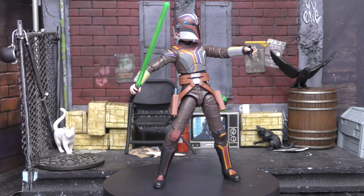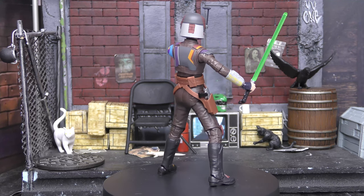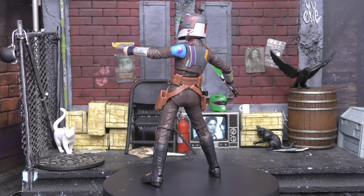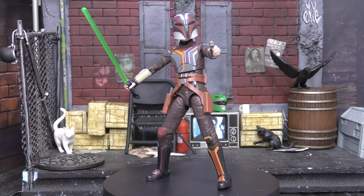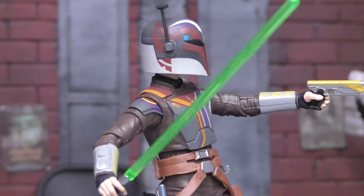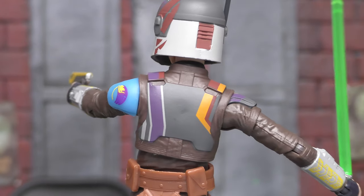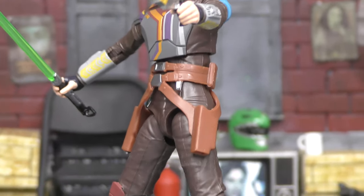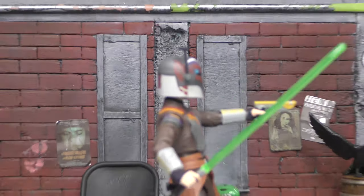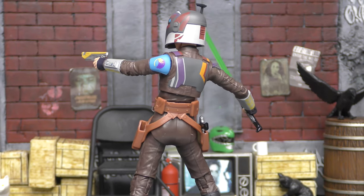My only complaint is she has no thigh cut — why did you take the thigh cut away, Hasbro? That's a very important part of articulation. But the details are great, the accessories are great, the paint is great — she's a great looking figure. I'm super stoked to have a live action Sabine; the actress did a really great job. Hasbro did a really good job with the paint details on the armor, with the colorful stripes that Sabine is known for — her artistic paint work. The helmet is of course removable, it's a little loose, but she's still an awesome figure, other than that lack of thigh cut.